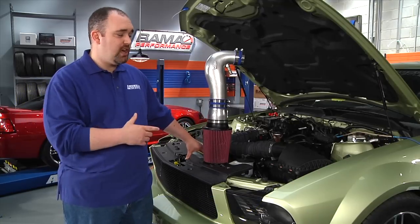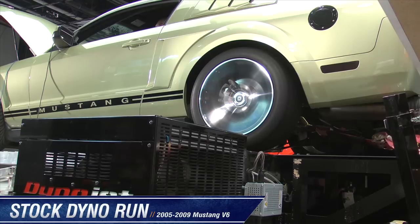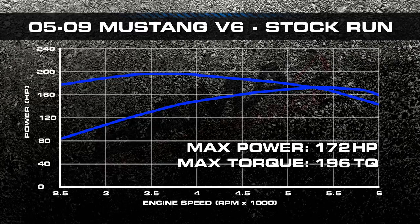But before we do that, we're going to make a stock dyno run on the car so we see what our baseline horsepower and torque numbers are. Stock, our 2005 V6 automatic put down 172 horsepower and 196 foot-pounds of torque.